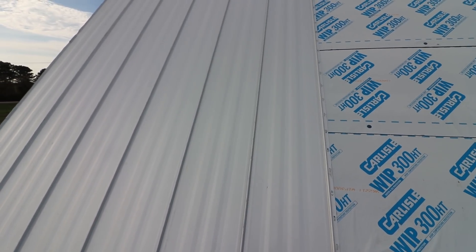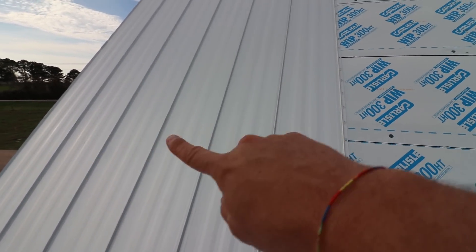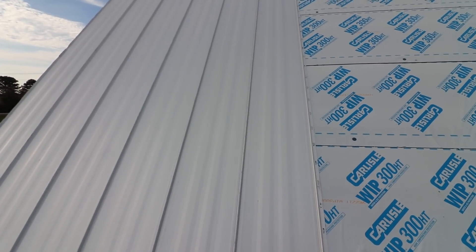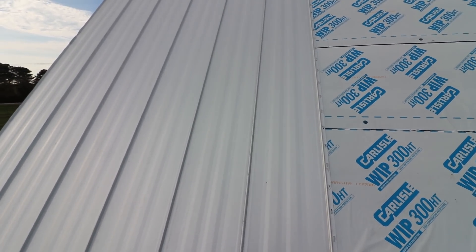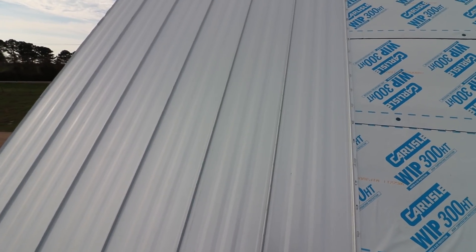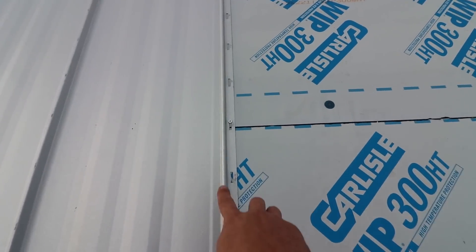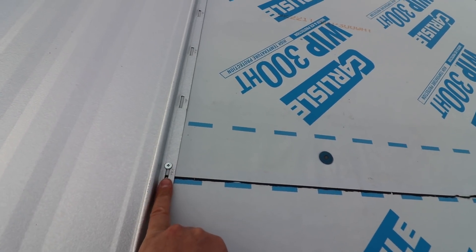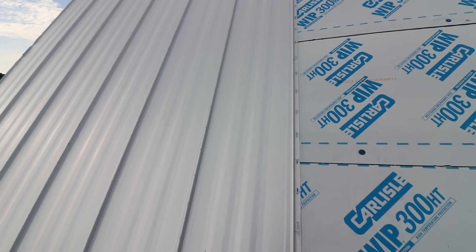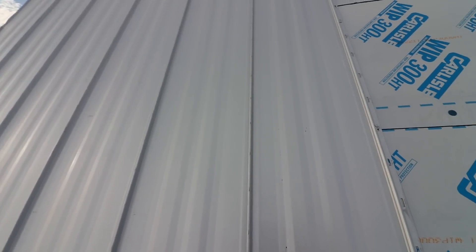Guys like Kyle at RR Buildings use a lot of visible fasteners, and they do a great job of lining them up directly across from each other with really structured screw patterns, which look great. For this house, we wanted them all concealed. A couple reasons: one, aesthetics. Number two, keeping your fasteners concealed helps with leaks down the road. If I had a fastener out in the field, there's a chance we could get a leak around it into the roof deck. So this takes care of all of that concern.